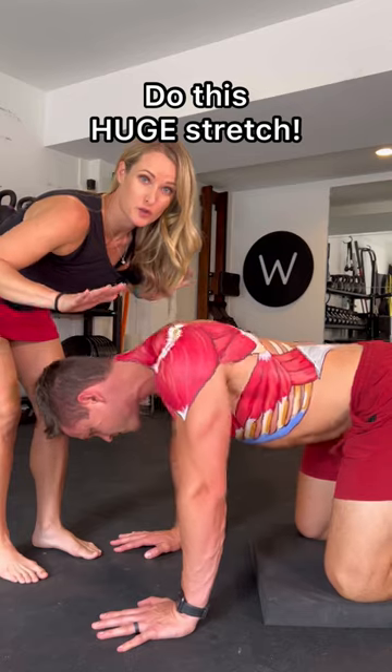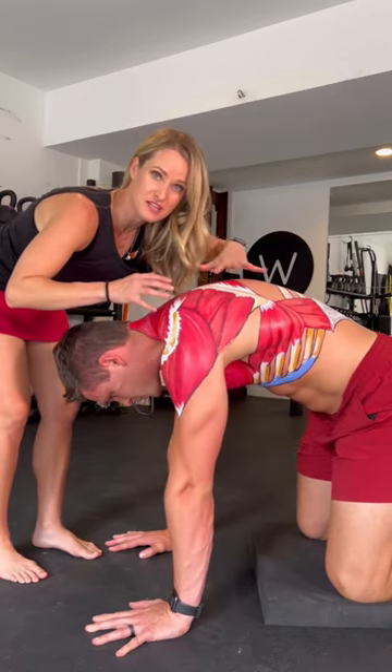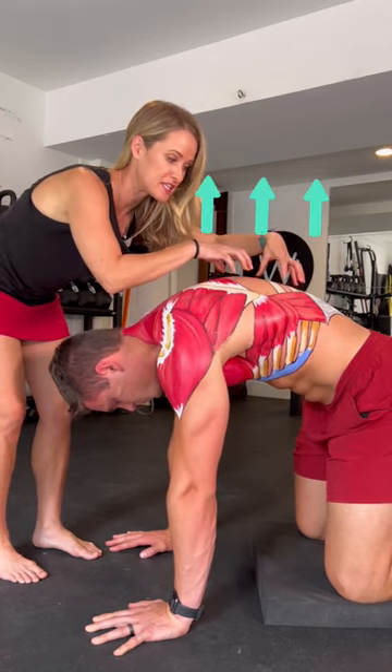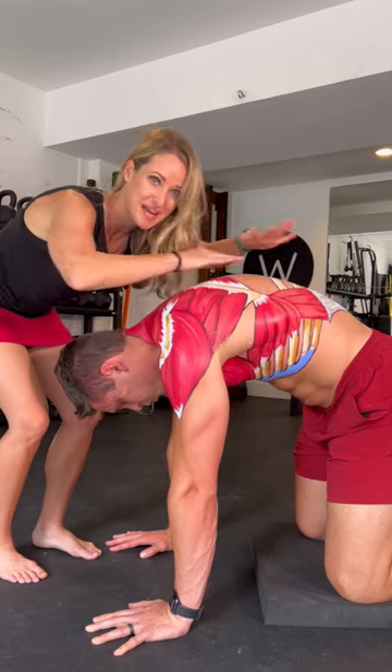Get on your hands and knees. You're going to press the floor away from you as hard as you can, with some rounding through the mid-back. Keep those shoulders down — we don't want those shoulders hiking up to your ears. Breathe into that, thinking about getting as much expansion as you can.